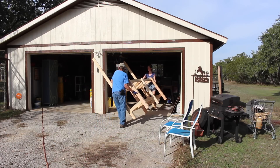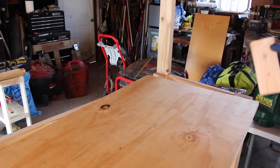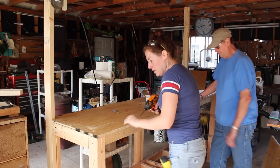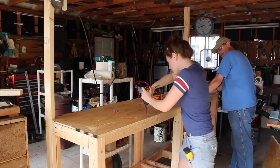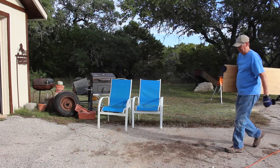We moved it inside the shop exactly where my dad wanted it and then started decking the two workbench surfaces. I notched out the two corners using a jigsaw and then scooted it into place and screwed it down. Then did the same for the bottom shelf, just cutting it to length and then screwing it down.